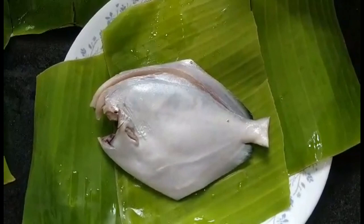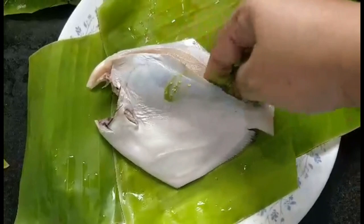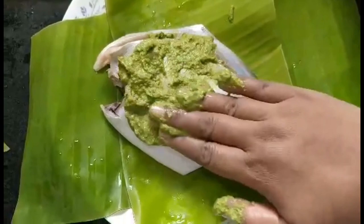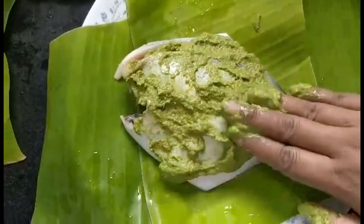If you have smaller pieces of fish you can use just one leaf, but since my pomfret is bigger I'm going to use two leaves so that it is covered well. Now I'm going to cover each part of this pomfret with chutney — that is inside as well as outside. Be generous with the chutney because you want a thick coating on your fish. I'm going to turn it on the other side and put a similar layer on that side too.